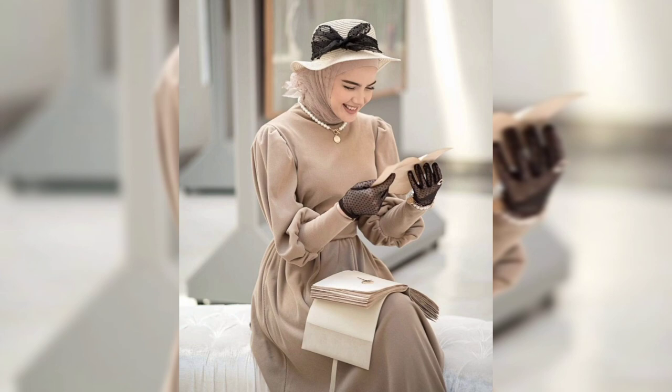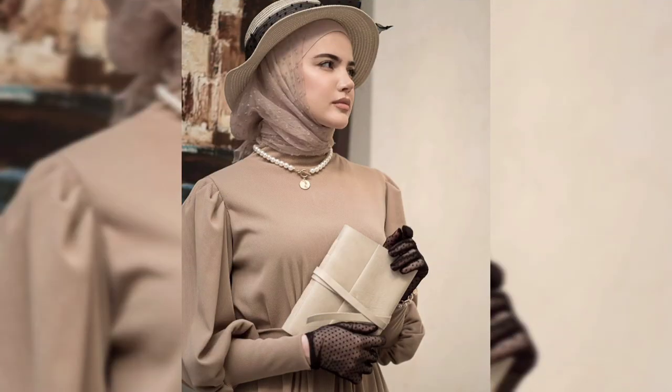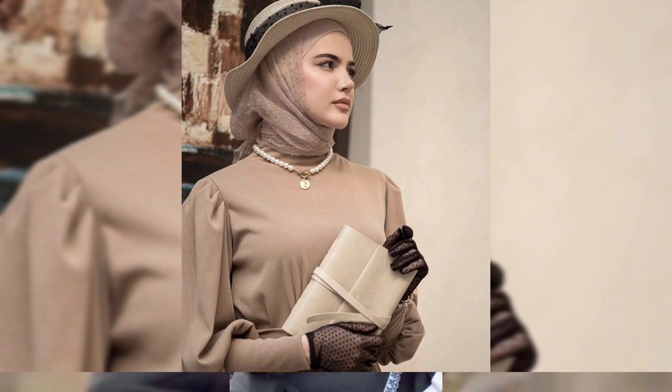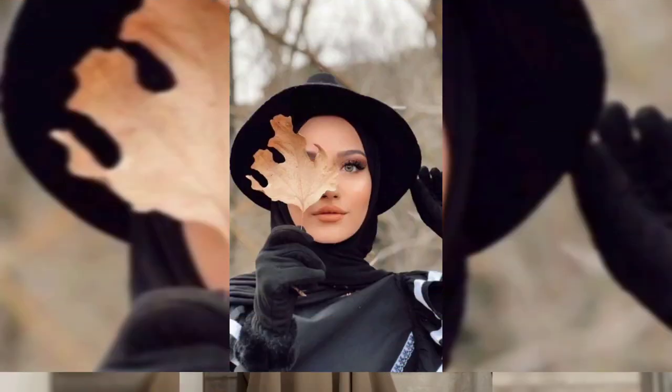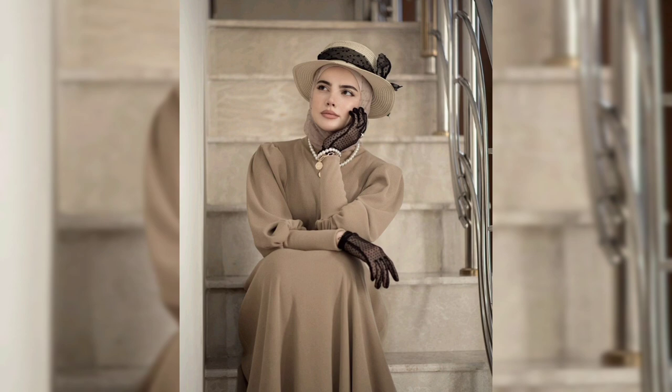It's a glove style, cap style and a hairband style of Muslim fashion style. It's a Muslim wear of a recent style of black royal cap and different style of Muslim fashion style.